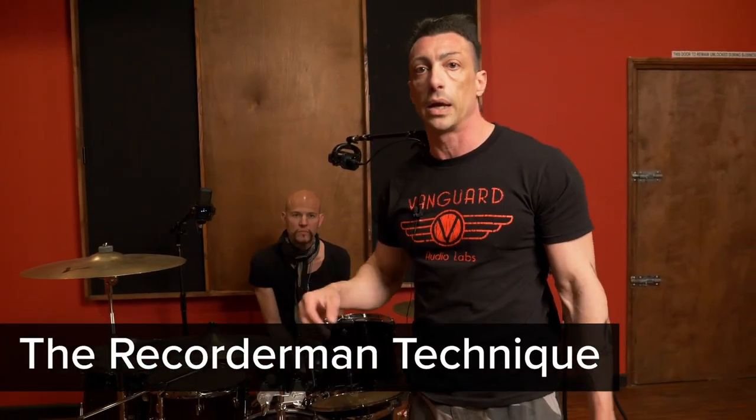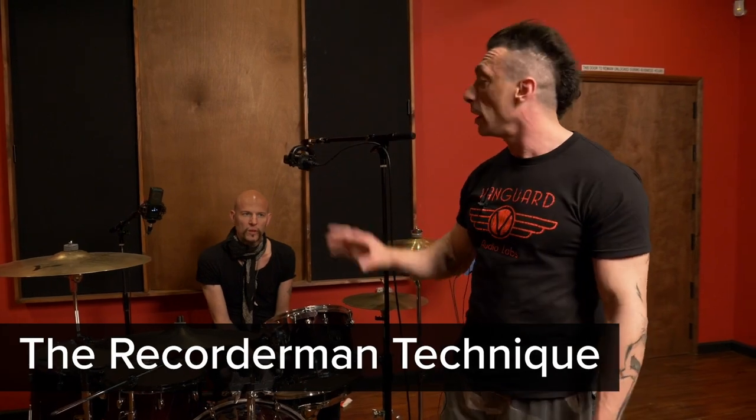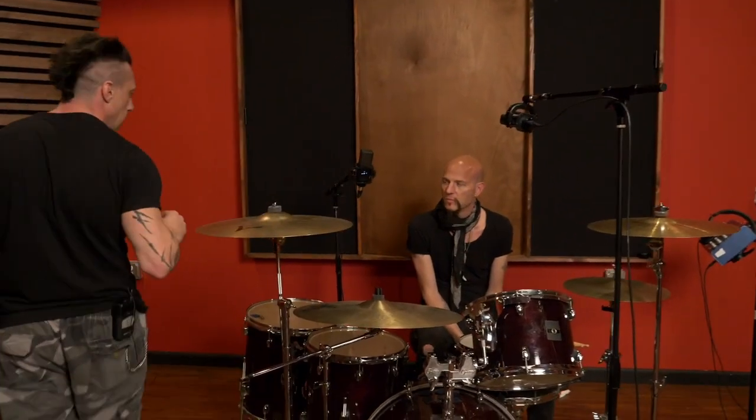We start with what is called the Recorded Man technique — two mics only. The Lewitt 640 is what we are using, and I'm going to show you how to measure the distance between these two mics and the drum kit.